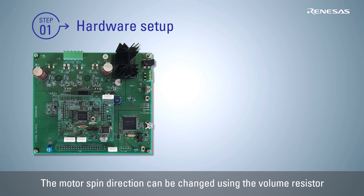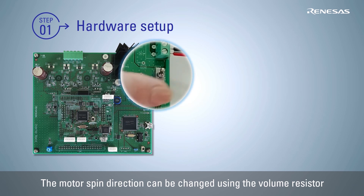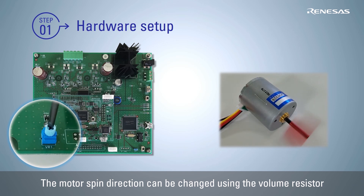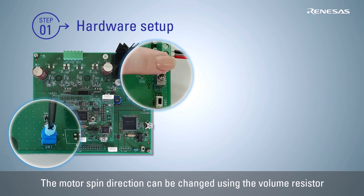After turning on the power, turn on the toggle switch SW1 on the inverter board to enable the motor spinning. Turn the volume resistor VR1 right to spin the motor clockwise and left to spin the motor counterclockwise. Turn off switch SW1 to complete the initial operation.